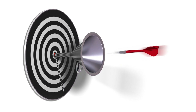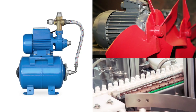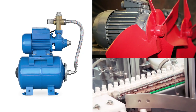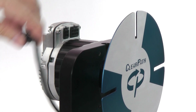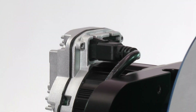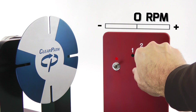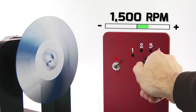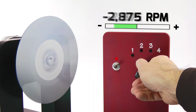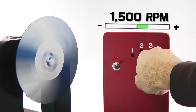ClearPath makes motor control easy. Let's say you have a simple application — a pump, a blower, or a conveyor — and all you need is a high-efficiency, reliable, low-maintenance source of controlled motor speed. You can simply plug in power to ClearPath and turn it on. With just a simple switch or other common digital input, you can tell ClearPath to smoothly ramp from one precisely controlled speed to another, even if you change direction.